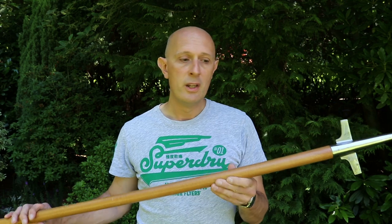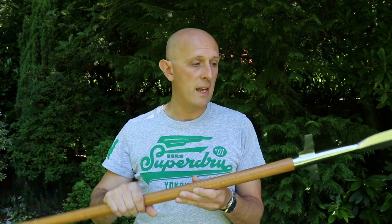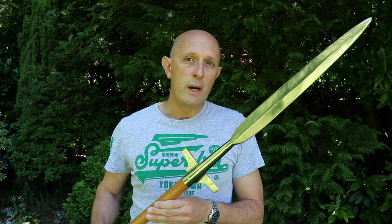That being said, there are some ways we can make cuts with these weapons more effective. One is to have a thicker shaft, and another is to have a shaft where we can index the edge — so not round, but oval, octagonal, rectangular, etc.